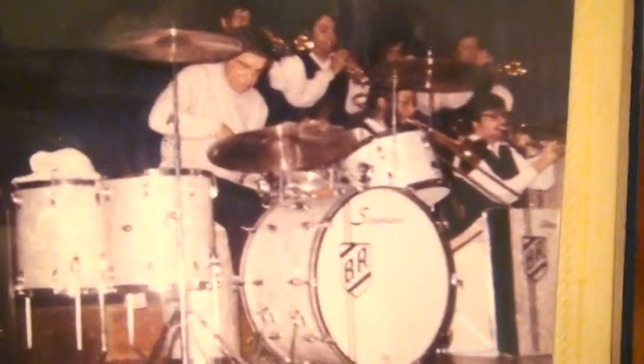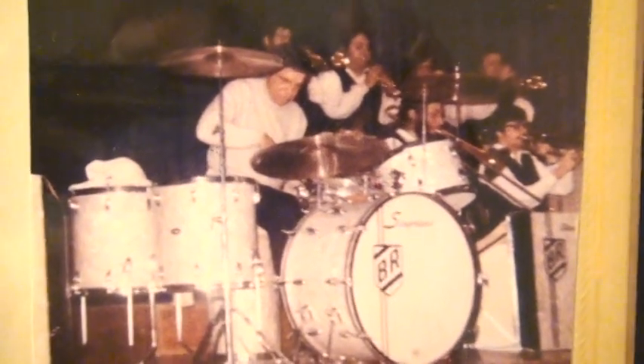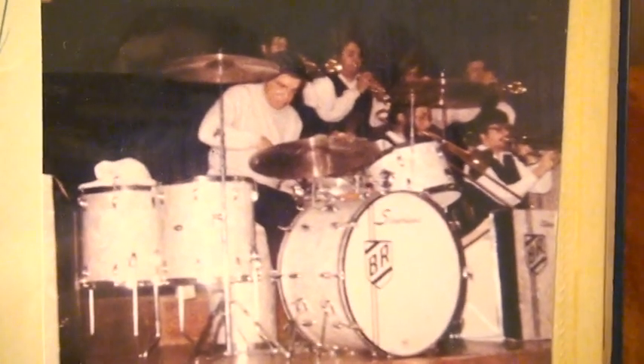Buddy at that time was playing his 4x14 inch Buddy Rich model Slingerland snare drum. After that first night I became a huge fan — number one of his music. I never heard music like that. Big band. Absolutely incredible. Buddy was on fire. That's what inspired me to one day be a professional drummer and to hopefully have my own big band, which actually came true. That was the picture that started it all.